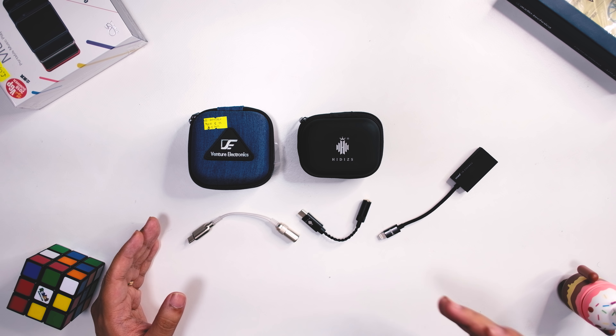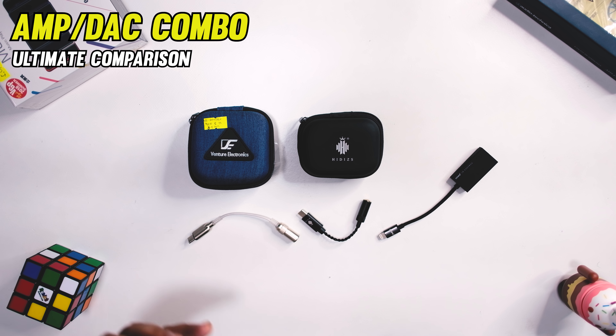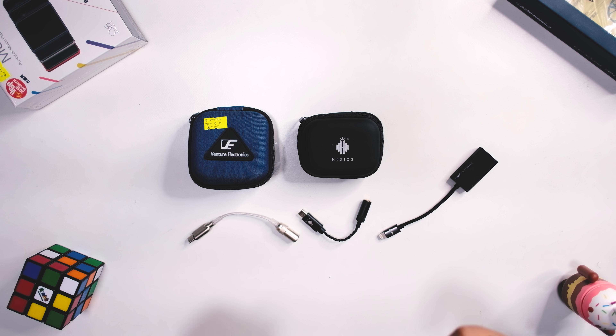Hi guys, Z-Bolt here. Welcome to my lab. Today we're gonna look at an ultimate comparison of portable amp DAC combos. These are an alternative to your maybe Apple DAC or portable DACs that come with your phones, because in 2018, most phone manufacturers already ditched the headphone jack. And that's a bummer for those who prefer wired connections, so this is the video for you.